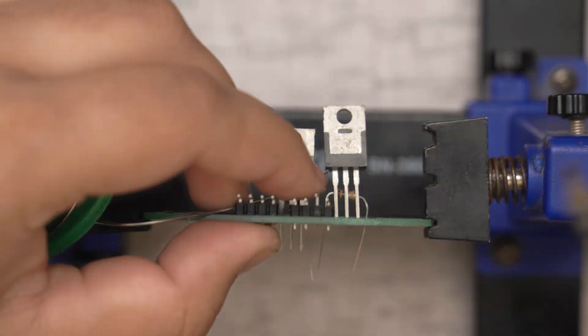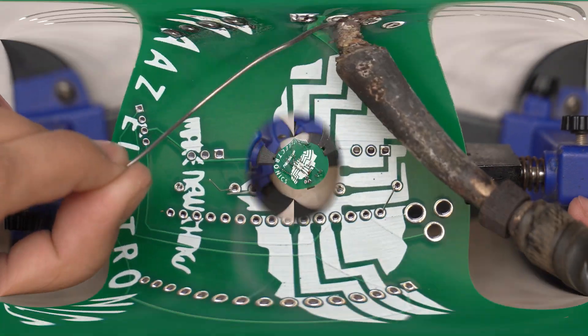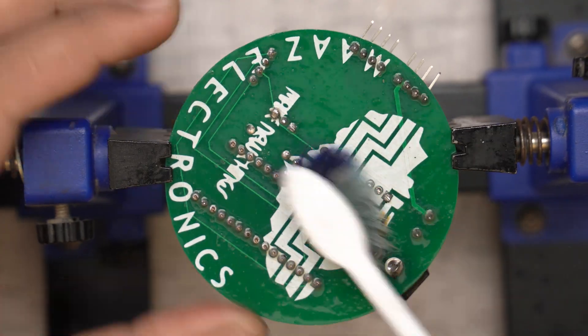I also cut the extra legs of the electronic components and wash the PCB at the end.